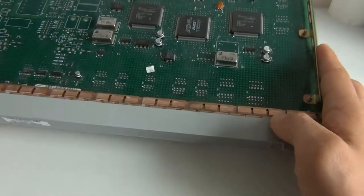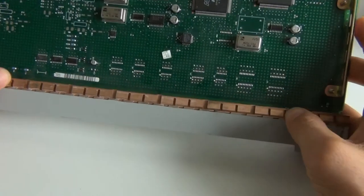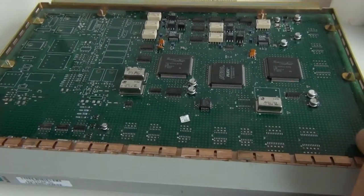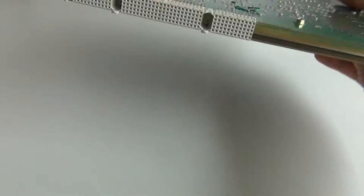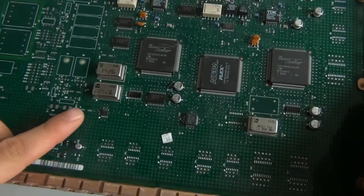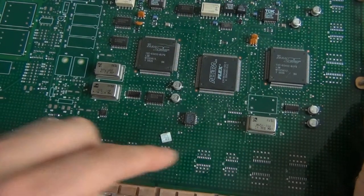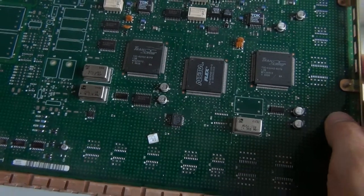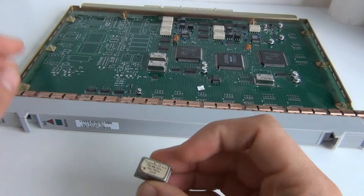Hi guys, there I am again — finally a new video after a while. I moved to another place. I got this board from an old networking system; I'm not familiar with it, but there were some oscillators on there. Some of them still work — about 34, 35, and 40 megahertz.